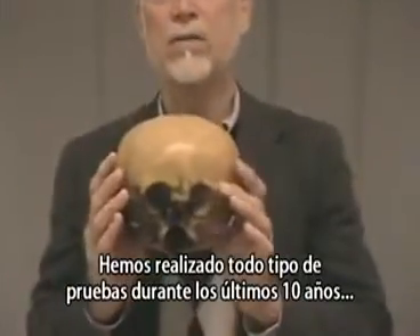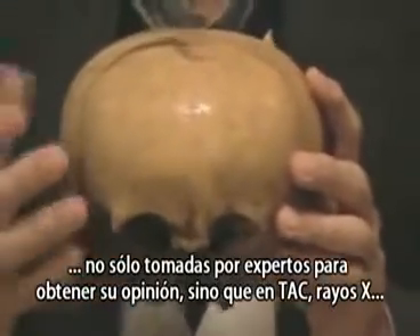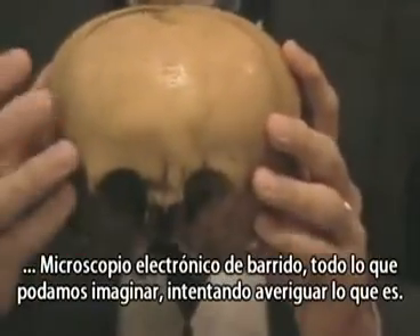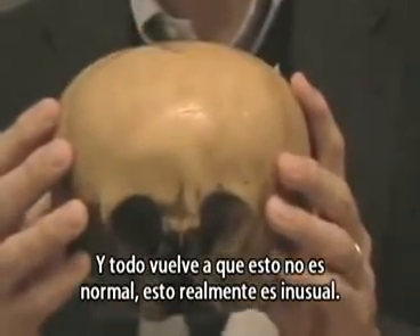We've had all kinds of testing done over the past ten years — not just taking it to experts to get their opinions, but CAT scans, x-rays, scanning electron microscope, everything we could think of, trying to find out what it is. And it all comes back: this is not normal. This is really unusual.